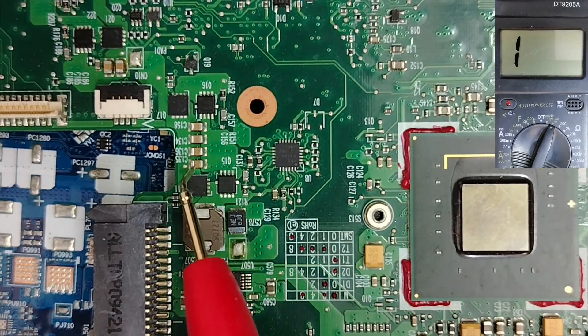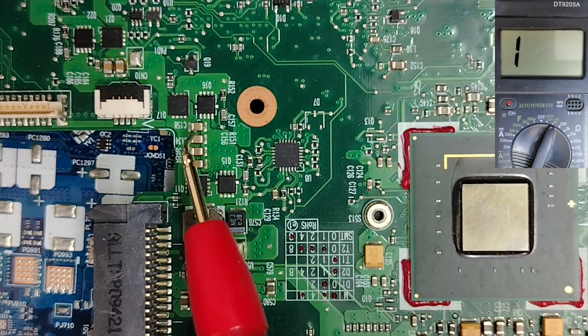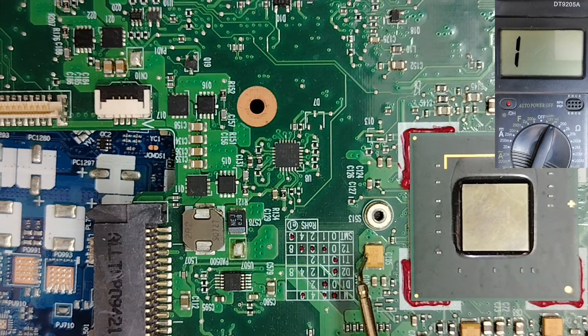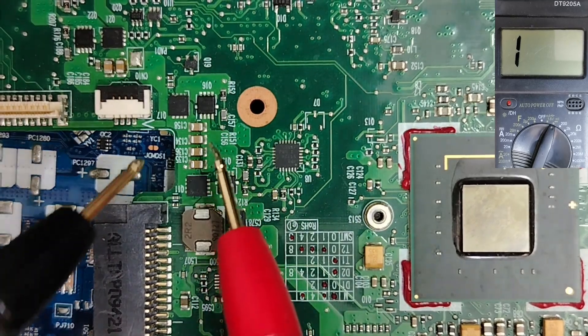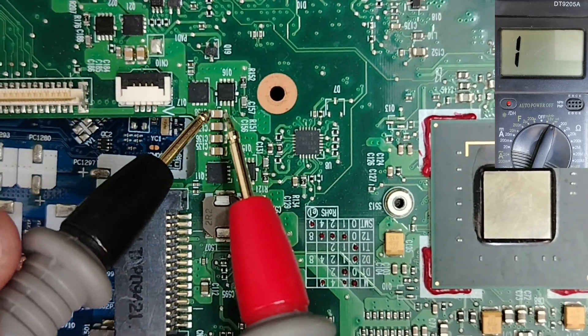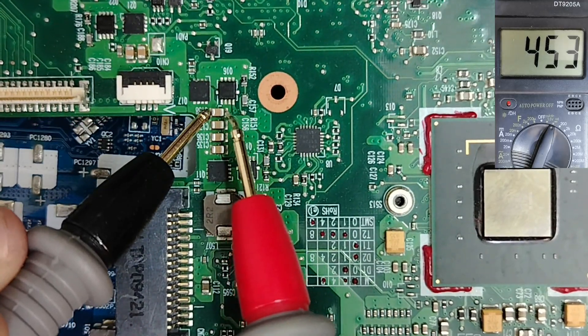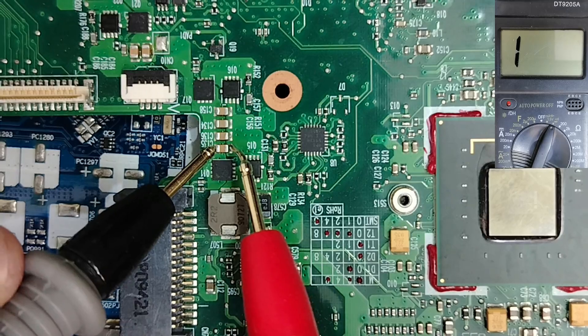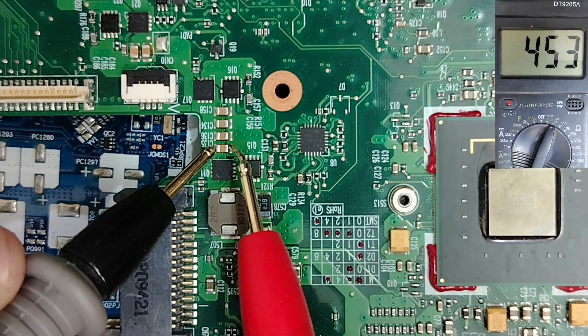Let's begin with ceramic capacitors. For beginners, this kind of capacitor is not polarized like tantalum or electrolytic capacitors. These capacitors should not beep or give a low resistance — they should always show a resistance on the multimeter.